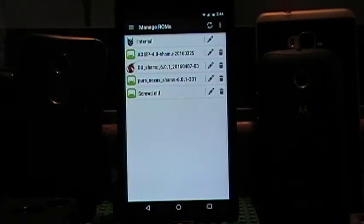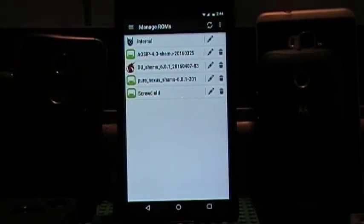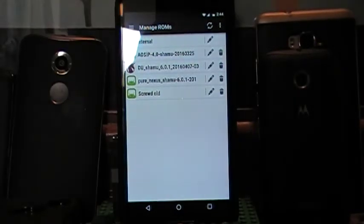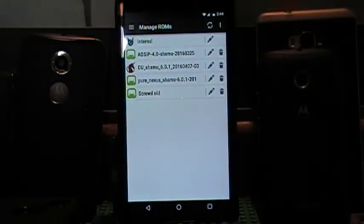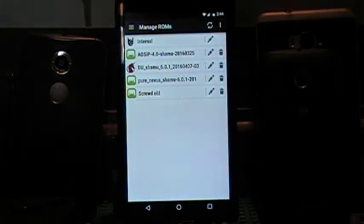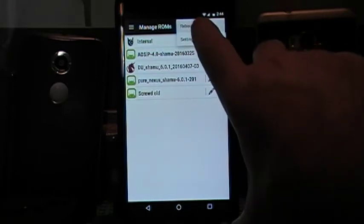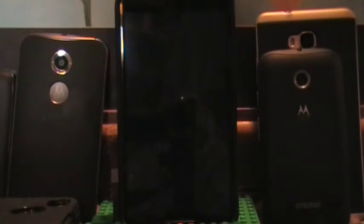And there you have it guys — that is how you swap a ROM. I think I covered almost everything. I showed you how to delete the ROMs in multi-ROM, how to install it with the app, and installing it in the system. It is not much harder — we are going to go ahead and reboot to recovery and I will show you that real quick, and then we are going to have to end this video. It is not that hard to install from recovery either.